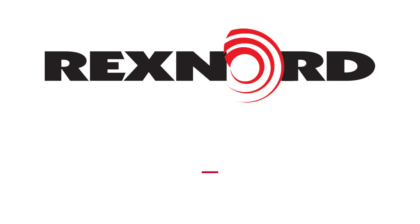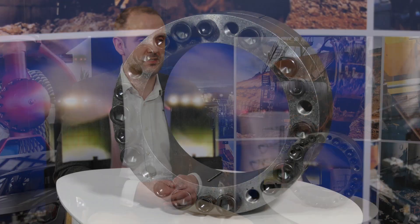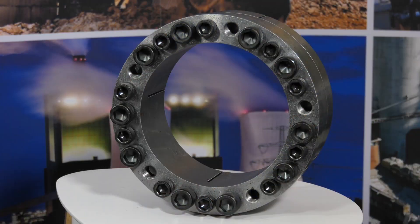What is the TLK 136? Rexnord Tollok has just launched the TLK 136. It's dedicated to heavy-duty applications, especially in the mining sector.